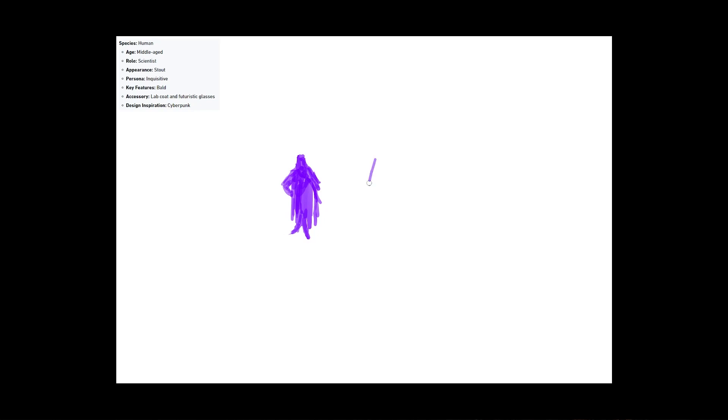Hey guys, today we are trying something new. As you can see, I'm starting with some really rough silhouettes looking for a pose, because we are trying a new series called Just Draw and Just Paint. The idea is you just make some time for yourself to draw and paint — it doesn't have to be complicated, doesn't have to be perfect, it can be whatever you want it to be. The idea is: can we get something down on the page and develop it into something more or less finished?